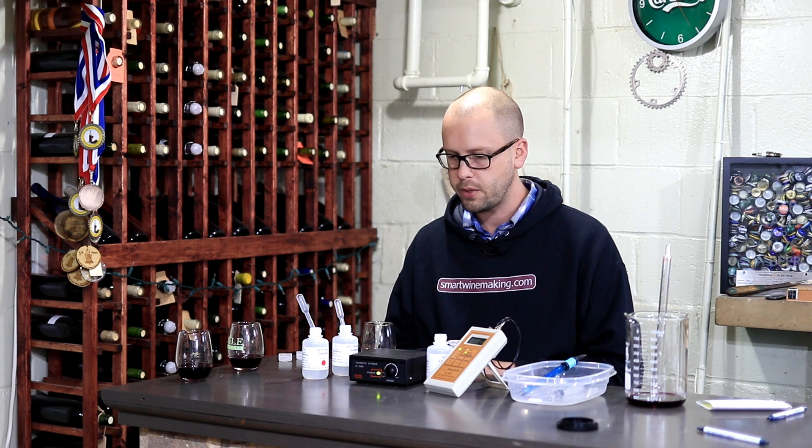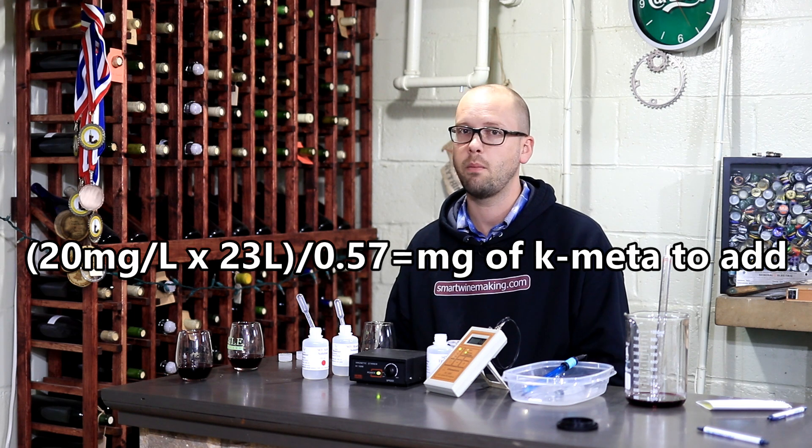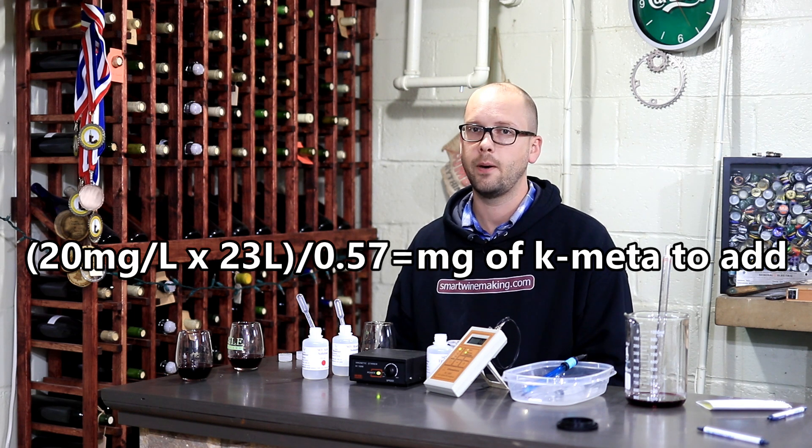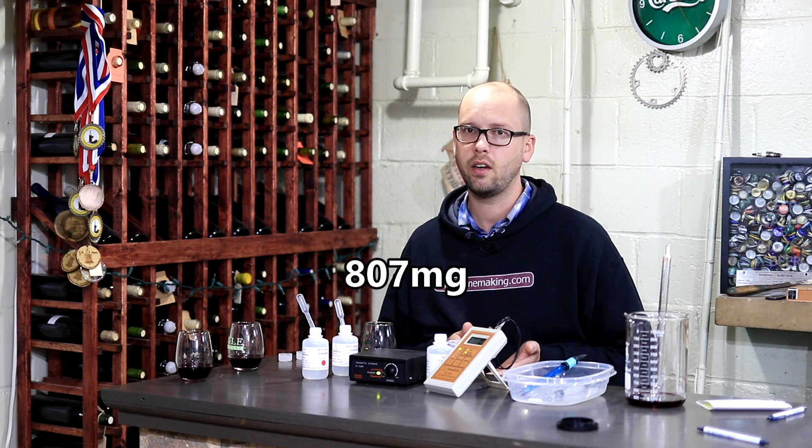I'm adding it in the form of potassium metabisulfite, which is probably what most of you are going to be doing also. Potassium metabisulfite contributes about 57% by weight to free SO2. So I'll take 20 times 23 divided by 0.57, and that gives me the amount of potassium metabisulfite to add — about just under a gram, probably about 800 milligrams. Make sure you don't add 800 grams — that would be insane.